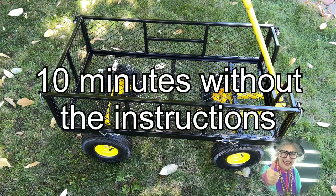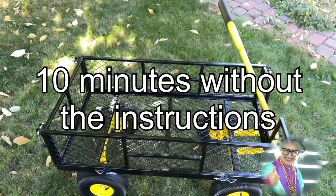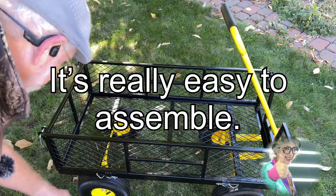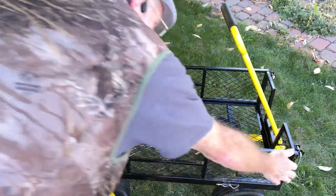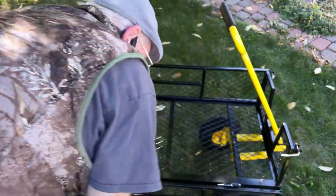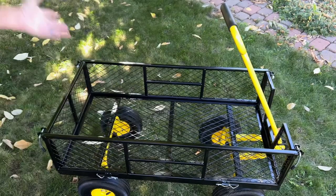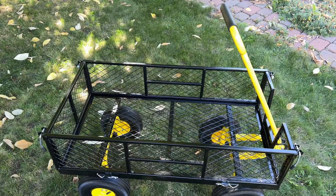That took me about 10 minutes to put together. The sides are removable — you take these pins off, and if you flip these up you can put the sides down and leave them on there. All four sides fold down if you need a flat bed, and they are removable if they're in the way.